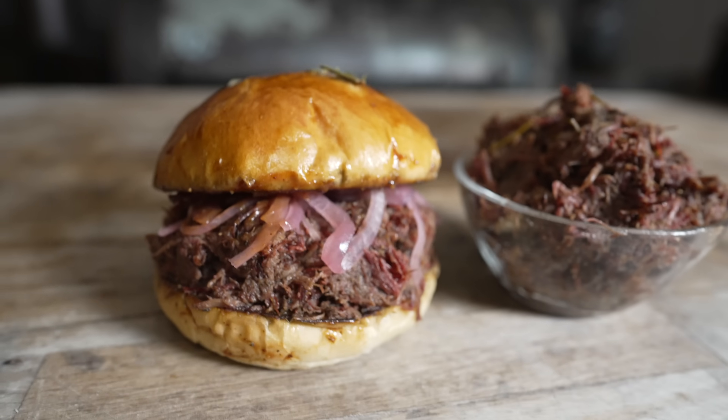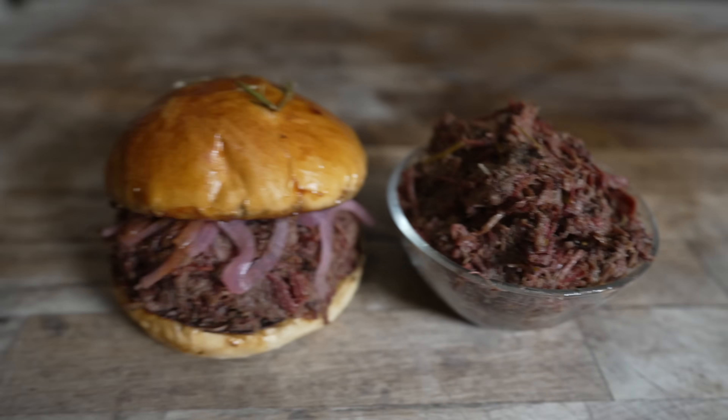What's going on everybody? Welcome back to Chud's Barbecue. My name is Bradley Robinson and today I'm going to show you how I made this beautiful, delicious, smoky, tender, amazing barbecue venison sandwich. Coming up.